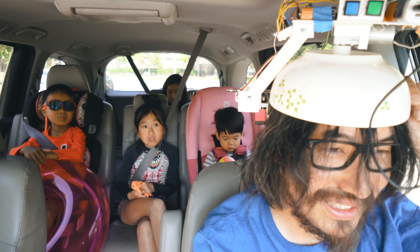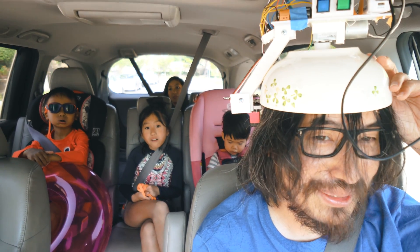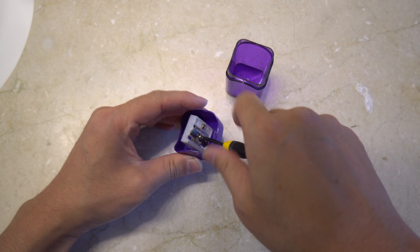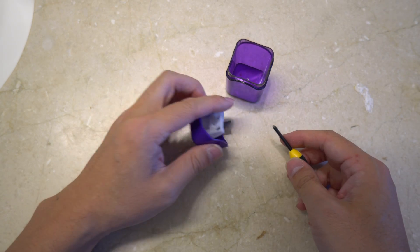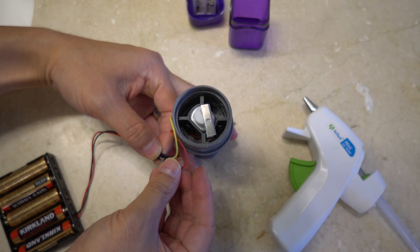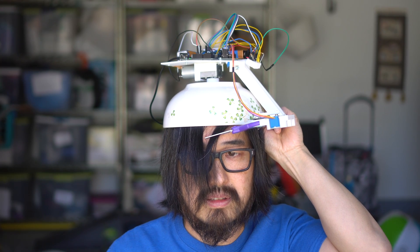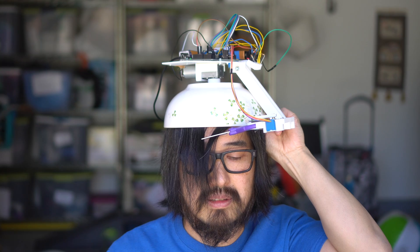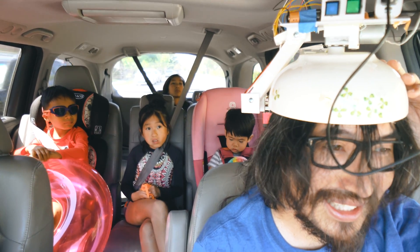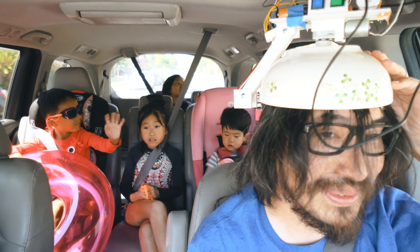This is actually probably the third major version of this haircutting machine. The first one, I tried using something that was spinning, but spinning things do not work well with hair because things get really, really tangled. The second version, I didn't have a sharp enough scissors or a strong enough motor. So this third version uses hair cutting scissors and a stronger motor. We'll see how it goes.